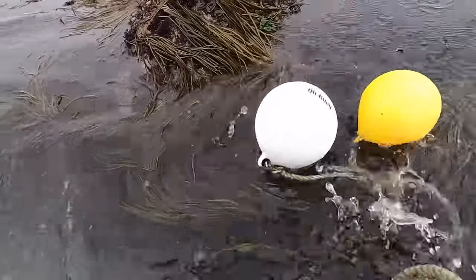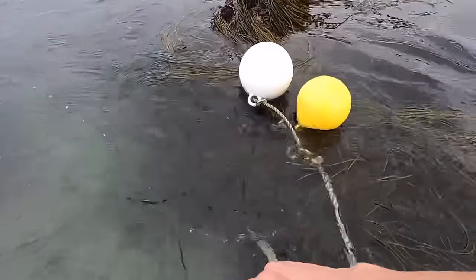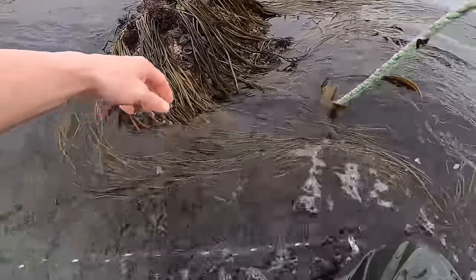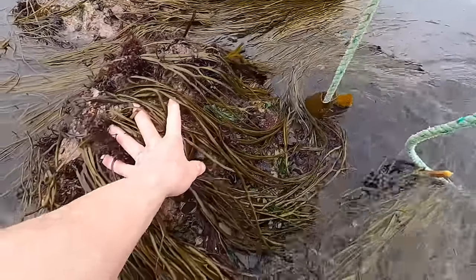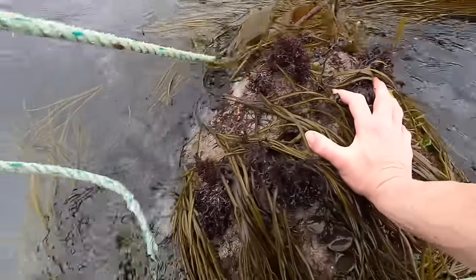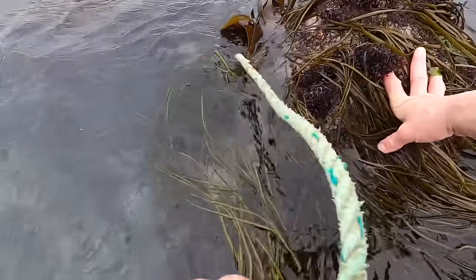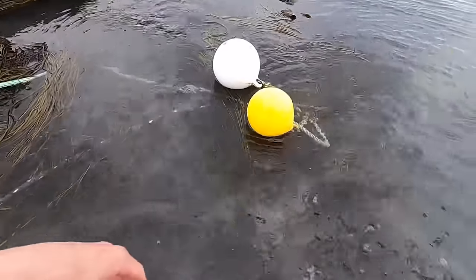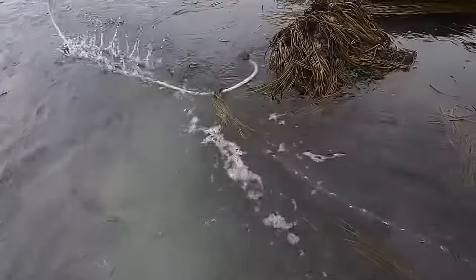The bobbers are wrapped up in the rocks. This is what happens — you get big tides and the rope wraps up in the rocks, and then you think your pots are missing but they're not, they're just anchored down in the rocks. There we go — I'll be able to pull that out now perfectly, and we're good to go.